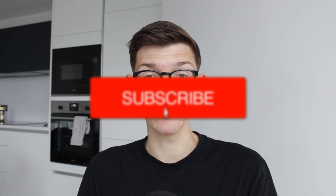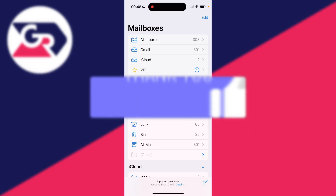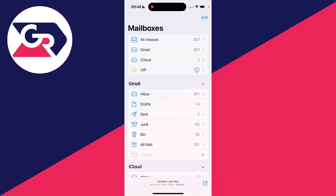We'll guide you through how to fix iPhone mail not working and the mail app not working. It can be super annoying when your iPhone email is not working and the mail app isn't working, so let's get into some fixes.